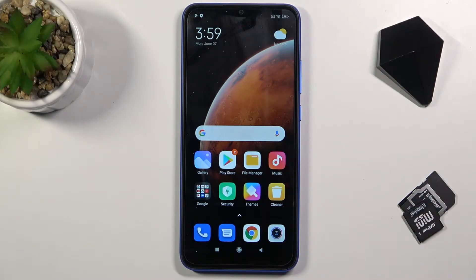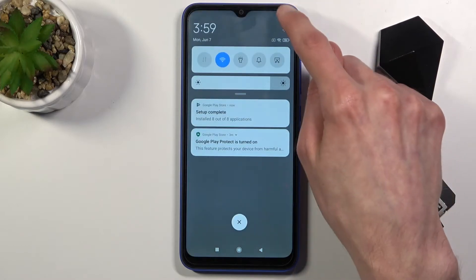Welcome! In front of me is a Redmi 980 and today I'll show you how to hard reset the device through settings. To get started, let's open up our settings.